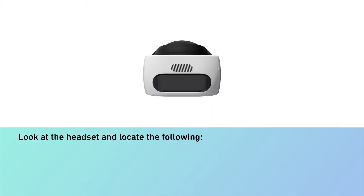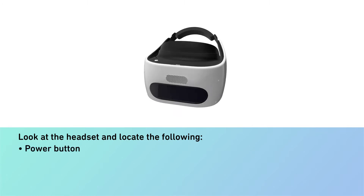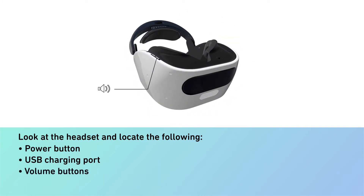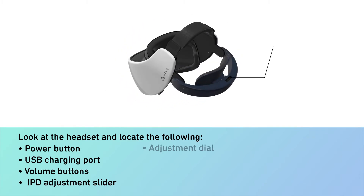Look at the headset and locate the following: power button, USB charging port, volume buttons, IPD adjustment slider, and adjustment dial.